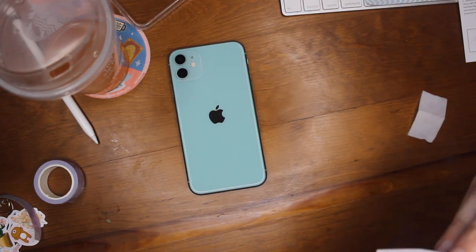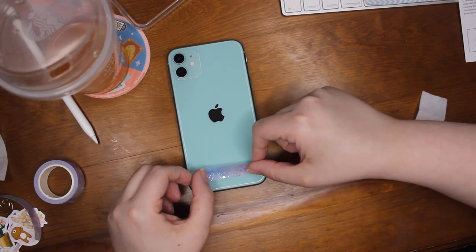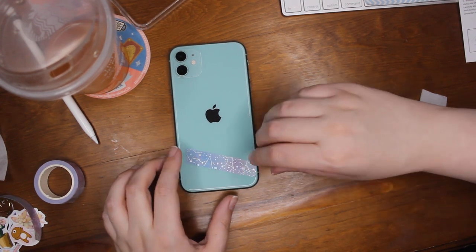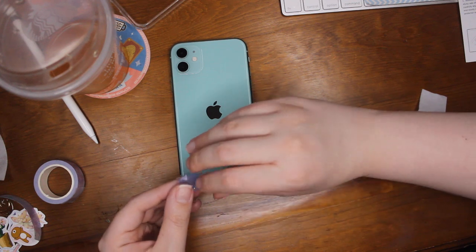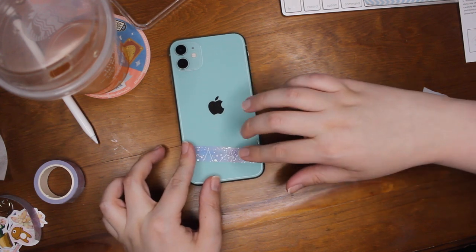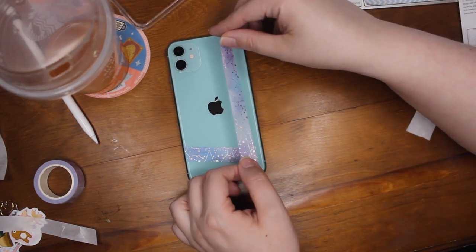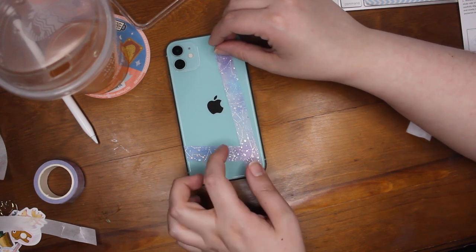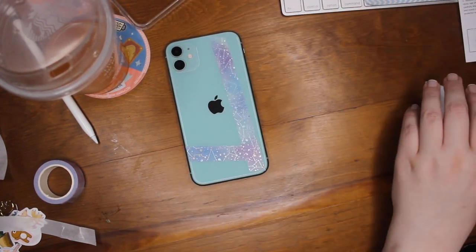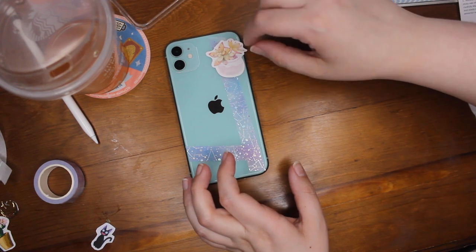The first thing I did is put down this space galaxy washi tape with silver stars on it, and I just taped this directly to the phone. It was too floppy to just lay on there, and I figured it's just washi tape — it's not super sticky tape — so I just went ahead and threw it on. I did cut it the wrong way so it doesn't exactly match up, but I think the stickers I put on later will make up for that. I used it twice, once going down on the bottom and once going up on the top at just an angle. I didn't want to cover the whole thing because I still wanted to see the color of this phone — it's super cute.